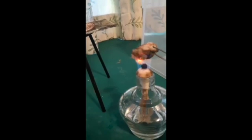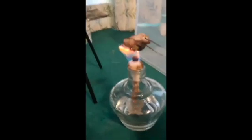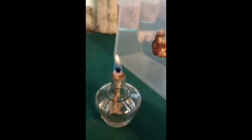Brief safety note. As you can see, the platinum catalyst produced in this way has an extremely high catalytic activity, and could potentially light flammable gases such as butane or hydrogen on fire. Care must be taken when preparing the catalyst.